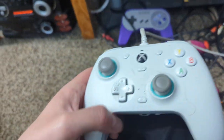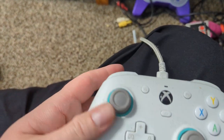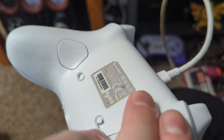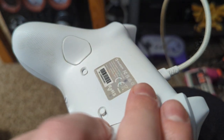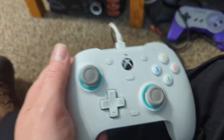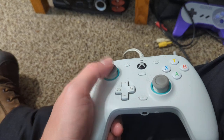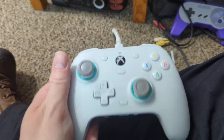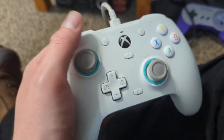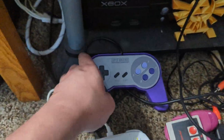I also have over here the GameSir G7 — sorry about the dust, I clean this thing all the time. It was about 40 bucks but it has to be wired, not wireless. It's hall effect — a little looser than the others — and has a built-in mic jack. The analog sticks just don't go bad.